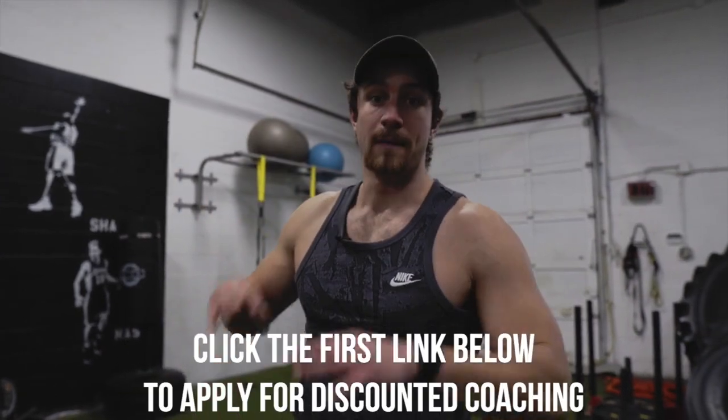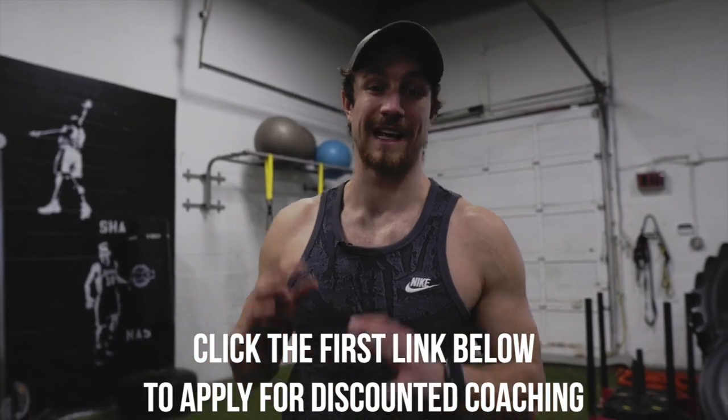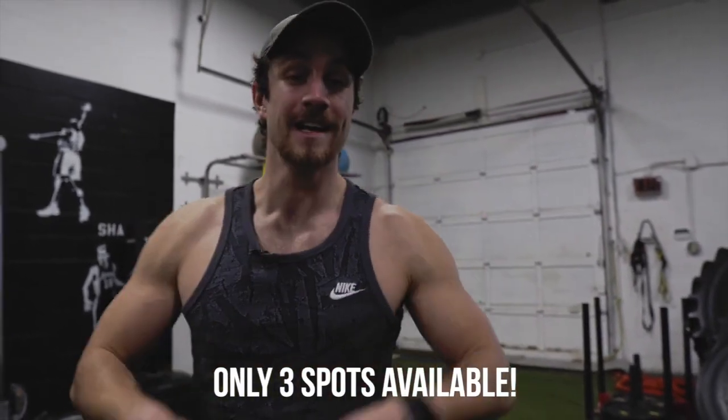Before we jump into superset number three, make sure to click that first link in the description to apply for coaching. We've had to get super creative over this last entire year creating home workouts, helping people optimize their nutrition, stay accountable, and fix lifestyle habits affecting their goals. We're accepting three people right now who are looking to not only lose weight but build muscle over the next 90 days at a discounted rate. Apply now. Let's jump back into it.